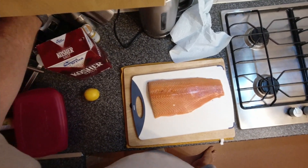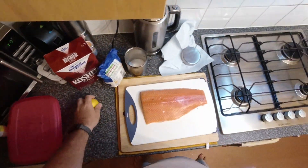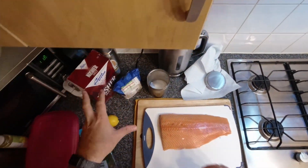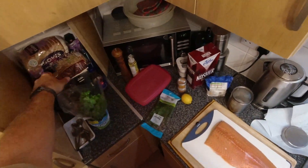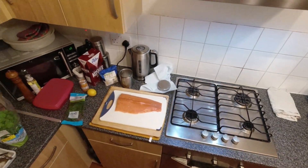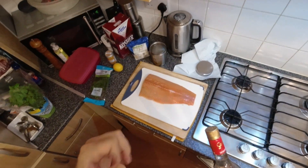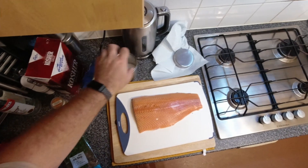The flavours in here are quite simple: a bit of lemon zest, some dill. We're going to cure it with sugar and salt, turmeric for colour, and a bit of vodka. I don't actually know what vodka does — most of these recipes do call for an alcohol. I don't know if it's a flavour thing or whether it's part of the curing process.